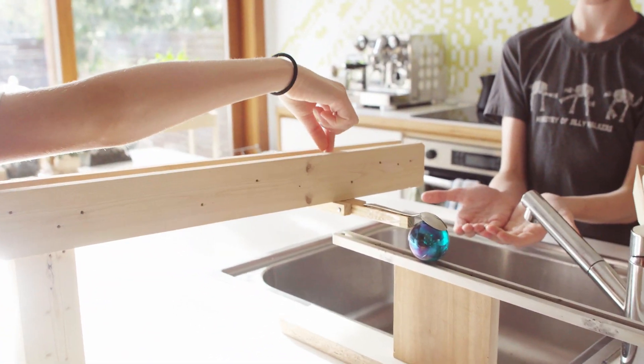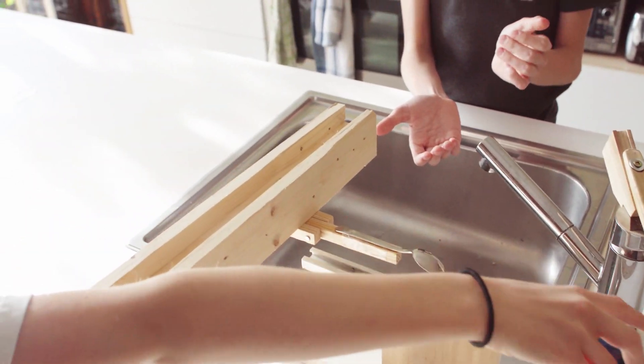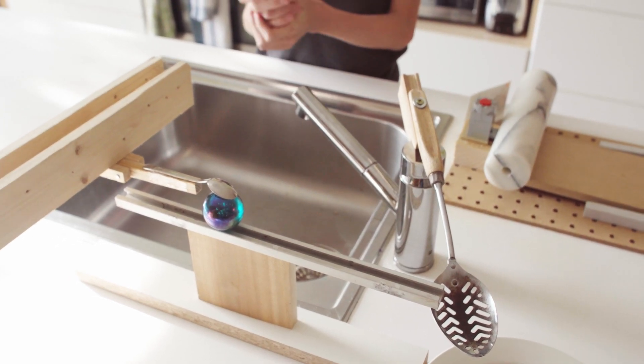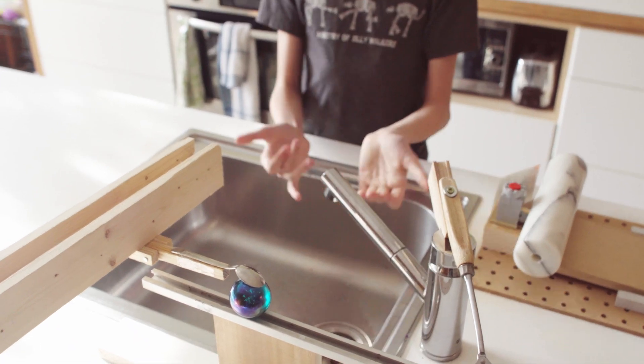Which makes the soap go down, and then it's going to hit a button here that releases this thing. It goes into the spoon, which makes the tap go on — and then there you go.